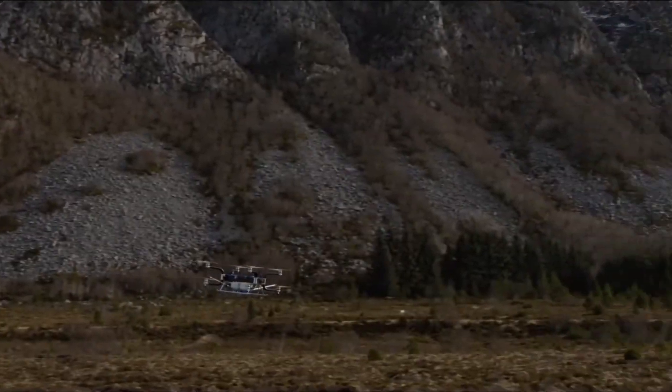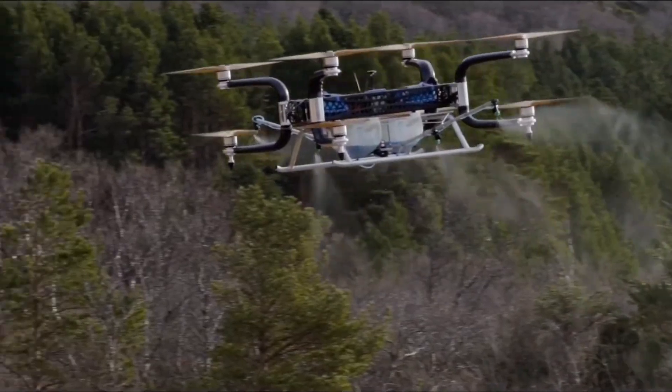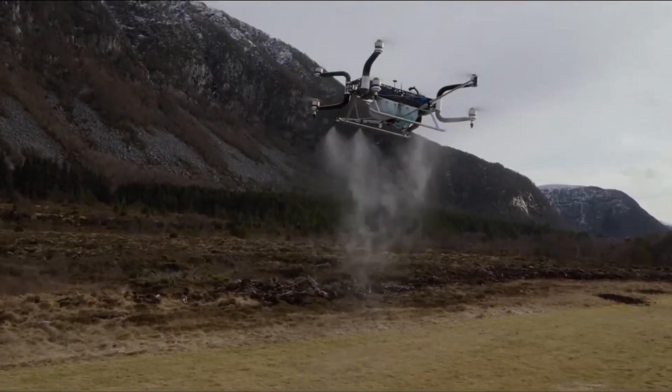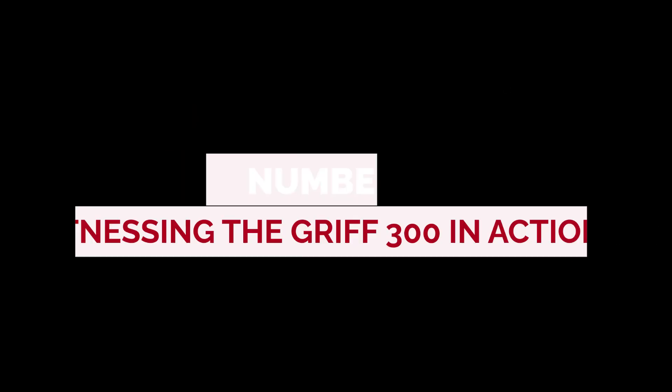Number 7: Pricing. The question that often looms large — how much does this beast cost? Brace yourselves. The GRIF 300 doesn't come cheap. Prices start at around $250,000. But remember, you're investing in groundbreaking technology that can transform your industry.